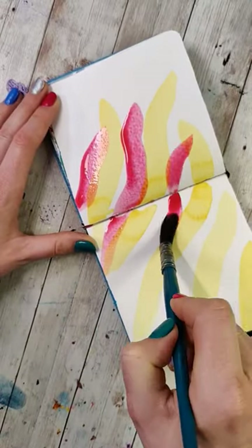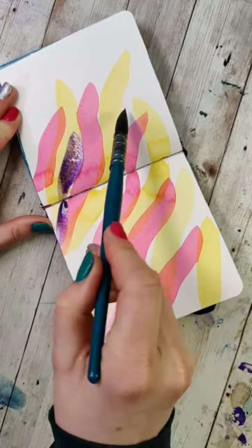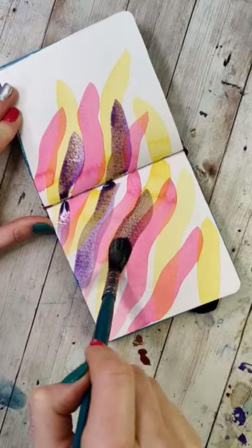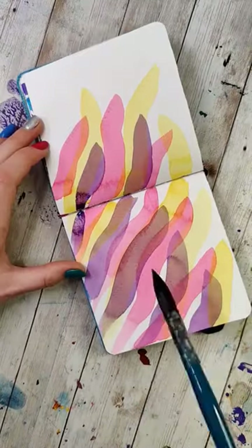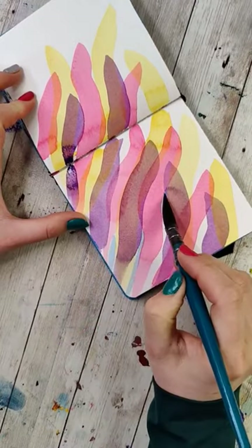You don't have to do strokes with this one, but I would recommend doing a couple colors that kind of overlap and then leave little white spaces in between. Once you have all your strokes in place, take a look at all the white space on the page and then fill that with another color.